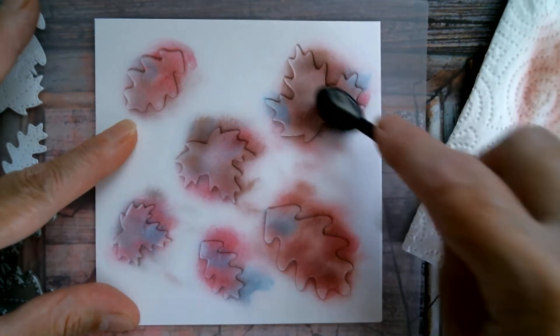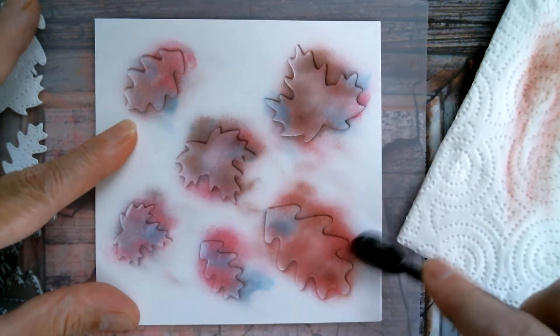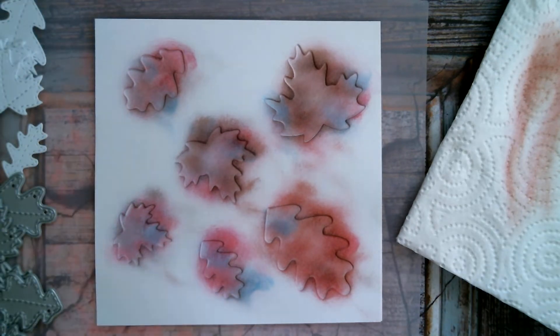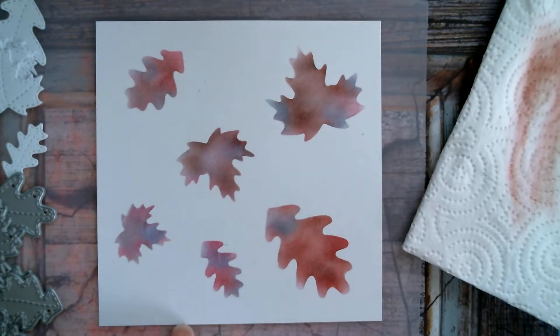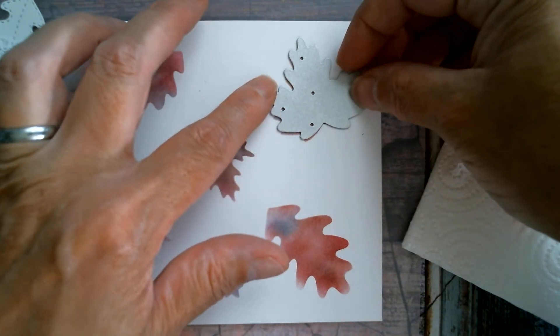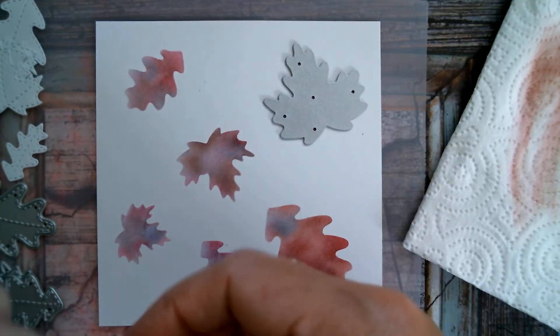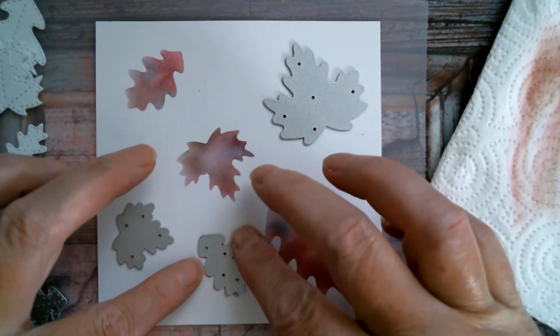I'm really happy with that because I do want to pick up all the different colours I'm going to be using in the cards that I'm making. I've done that and now I'm going to lift the top off. You can see the stencil beneath, and then simply all you have to do is place your dies over the top — it doesn't matter if they're a bit wonky because having that little white border there is what we're aiming for, and it's quite attractive.